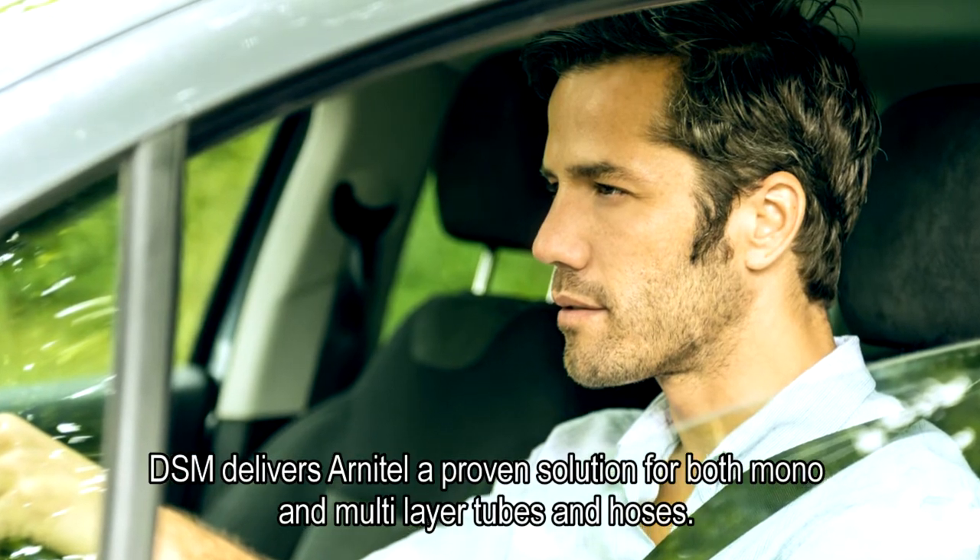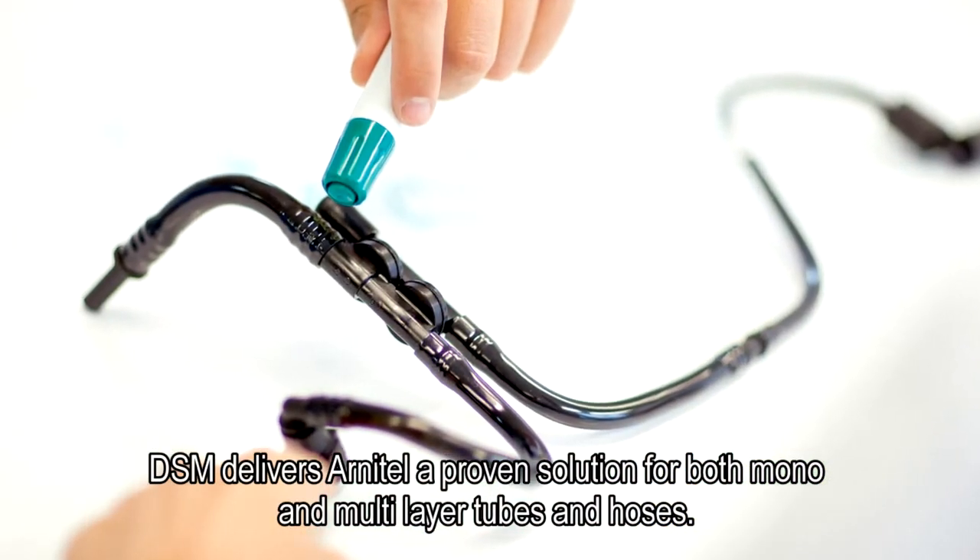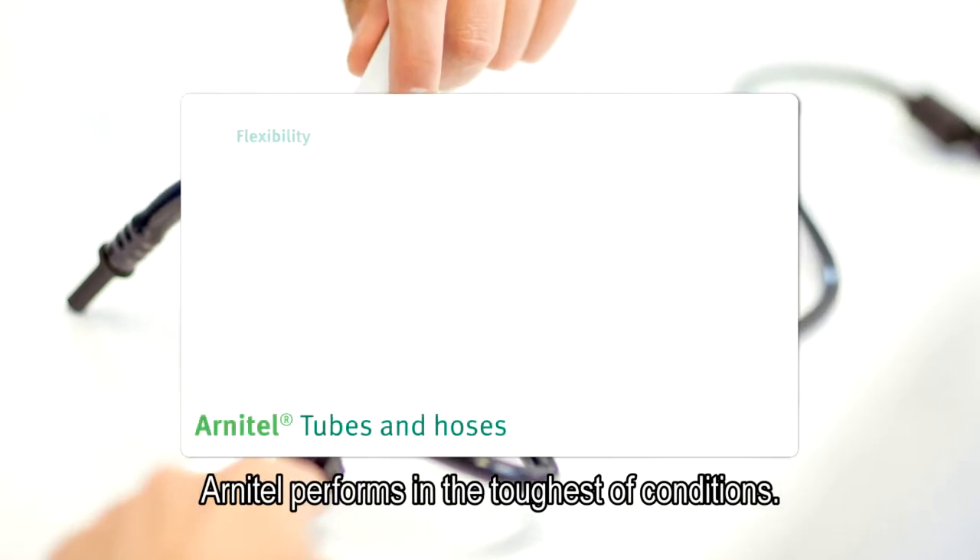DSM delivers Arnitel, a proven solution for both mono and multi-layer tubes and hoses. Arnitel performs in the toughest of conditions.